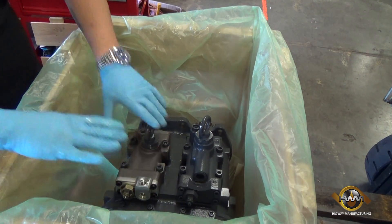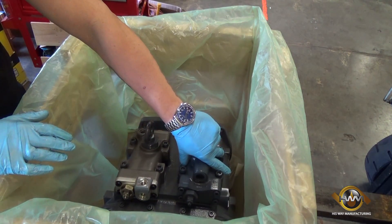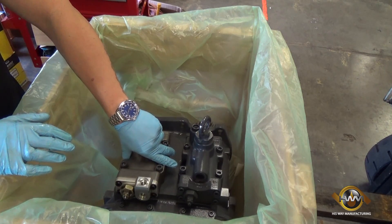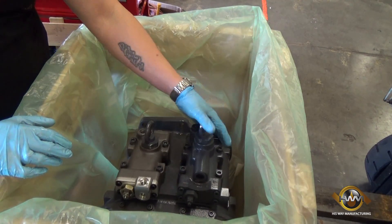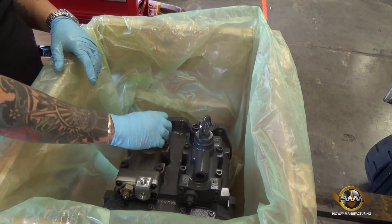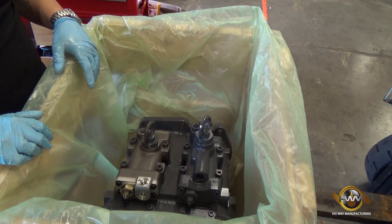We've already switched one of the regulators — we had two that were sensor type and we're removing both of them to bring them back to normal or mechanical type. I'm going to show you how we pull this off, what it looks like inside, and how this application is going to change before it then goes to the test stand to be set up for the machine it's operating on.